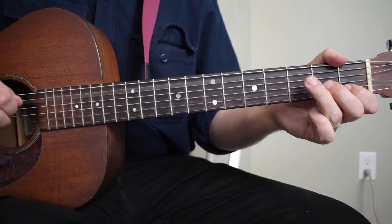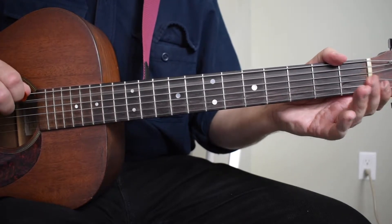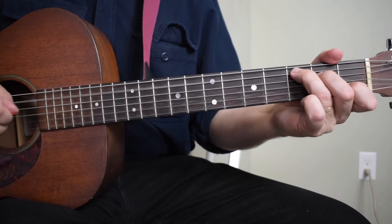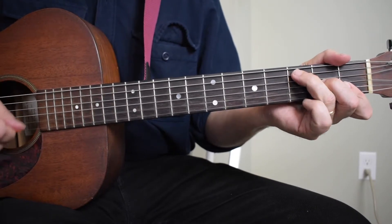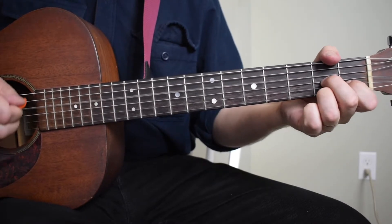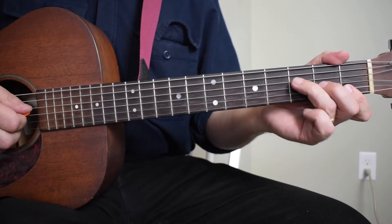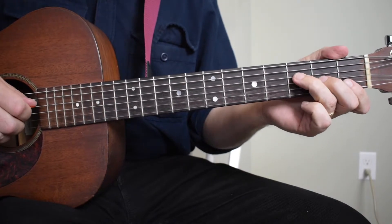I'm doing a G on the sixth string third fret, open A string, second fret of the fifth string, walking into that C. On the F chord, I'm keeping it real simple — just doing an F and moving my third finger back and forth from the fourth string to the fifth string, doing an alternating bass.